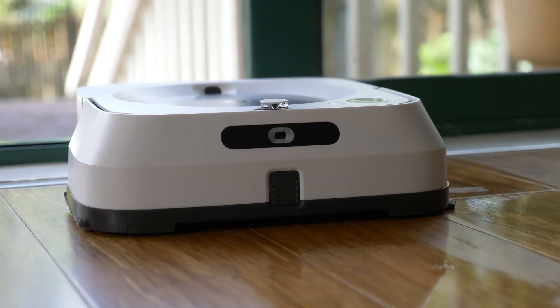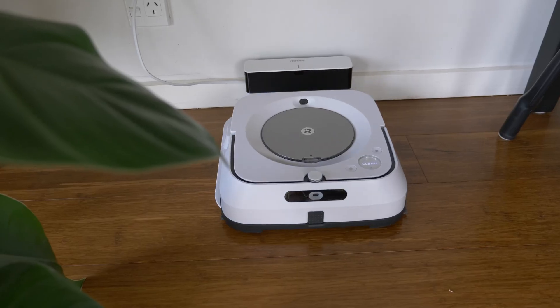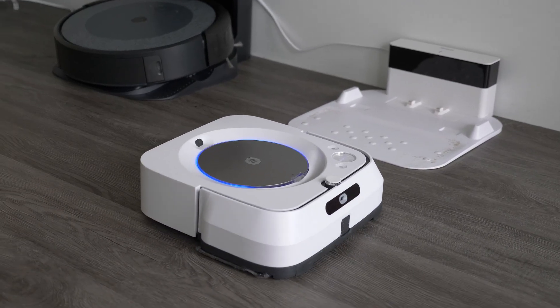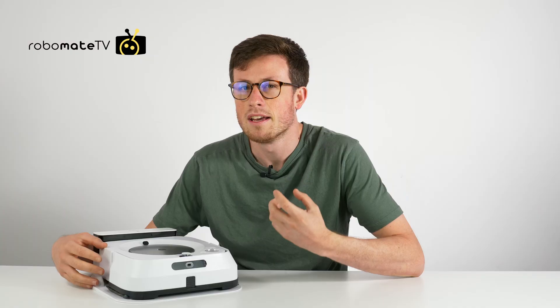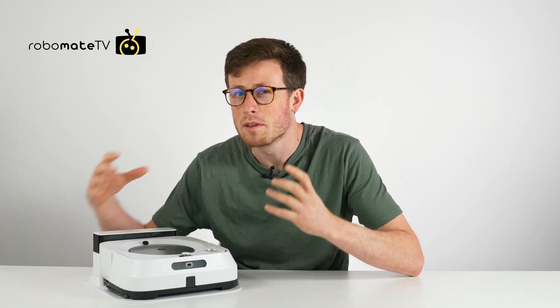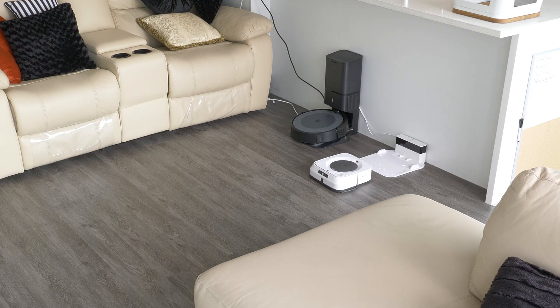This is the Brava M6 mop. It is the current mopping robot in iRobot's line, designed to work in tandem with the Roomba vacuum cleaners in iRobot's range. It is compatible with the i-series and above, and essentially when the vacuum is finished it will tell the mop to go out and clean afterwards.